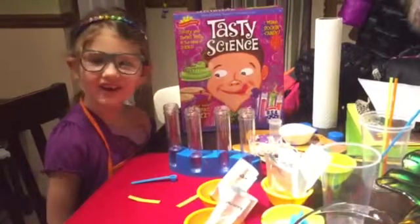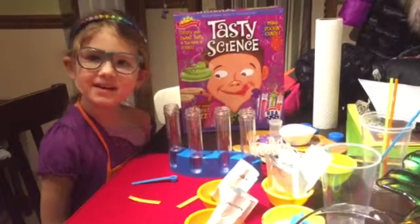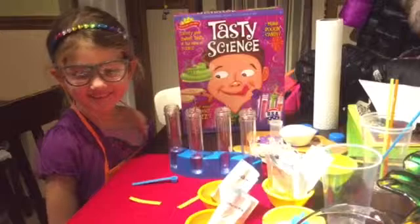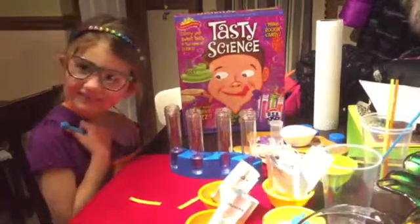Hi! My name is Cora and today we're making Tasty Science. We have everything — she just received this for Christmas. It's Tasty Science.